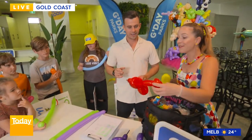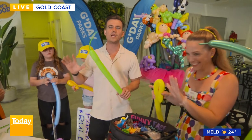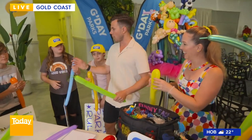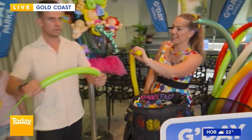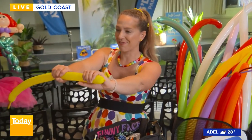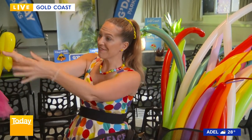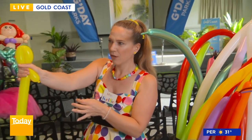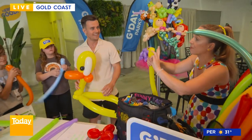Balloon dog? It's going to be a real basic balloon. A basic balloon dog. Apparently anyone can do it — yes, very easy. All right, let's go. Kids, you've got your balloon dogs. Talk us through it. So, on the end where the knot is, you're going to wrap one hand around the end there. Next hand comes down a little bit further and give it a bend.